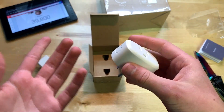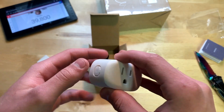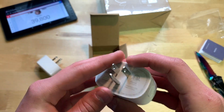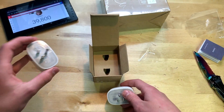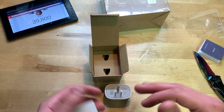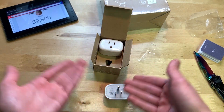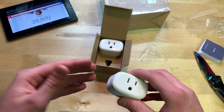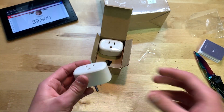Here they are — they feel pretty solid. They are made of plastic. There's a little button on the side for turning it on and off, a plug on the front, a plug on the back, and this part goes into your wall. Since both are identical, I'll just be showing one. What I'm going to do now is plug these in, pair them to the Alexa, and see how they work.